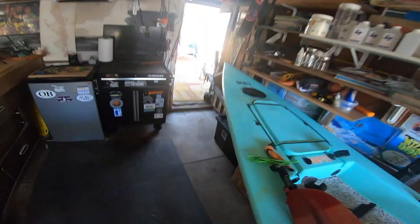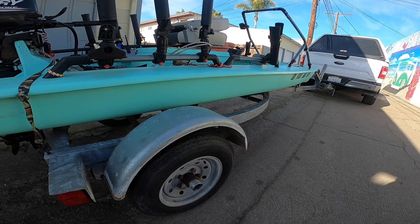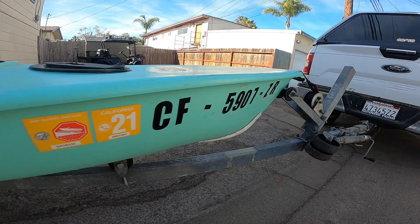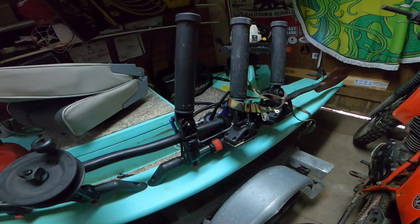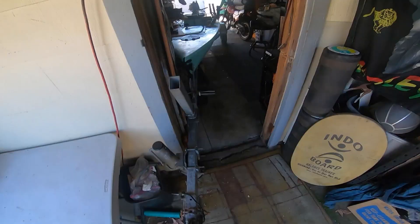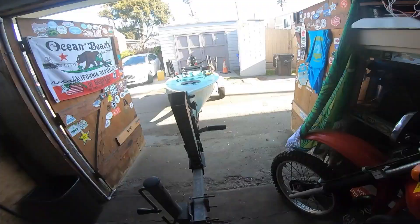Number one is storage and transportation — where are you going to be storing it and how are you going to be getting it down to the beach? One option is the trailer I have right here. This is how it sits in the garage on the trailer, ready to go.